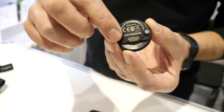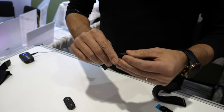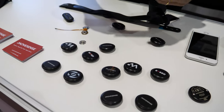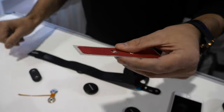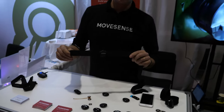Does this one do ECG? Yeah, it does one-channel ECG. There are snap electrodes in the back used as the ECG connection point. There's a chest strap where you snap the sensor in — an ordinary heart rate monitoring chest strap. We also have a proof-of-concept glue-on ECG electrode so you can stick it to your chest and measure without any strap around your chest area. Most of our customers use this chest strap-based ECG measurement capability.